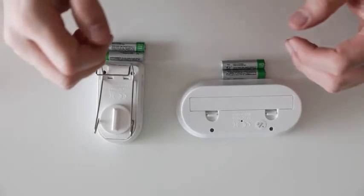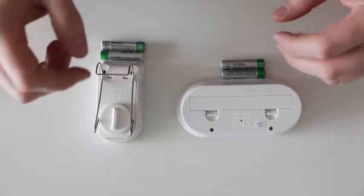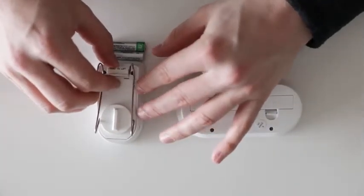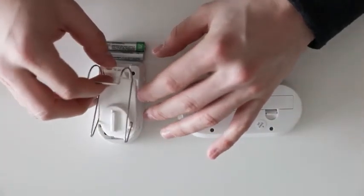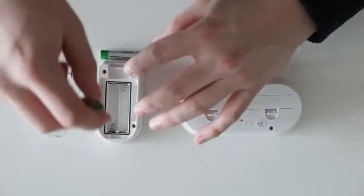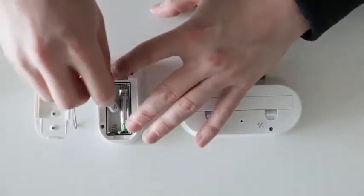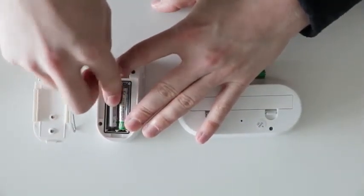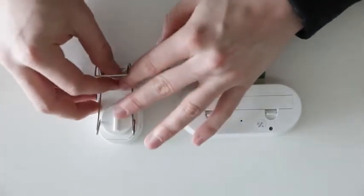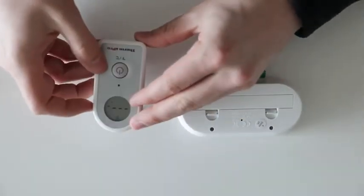I am now going to show you how to set up and sync your TP21. First, lift the latch on the bottom of your remote transmitter and remove the cover. Firmly insert your batteries and reattach the cover. When reattaching the cover, snap the latch on the bottom of the remote transmitter. Your device will automatically turn on.